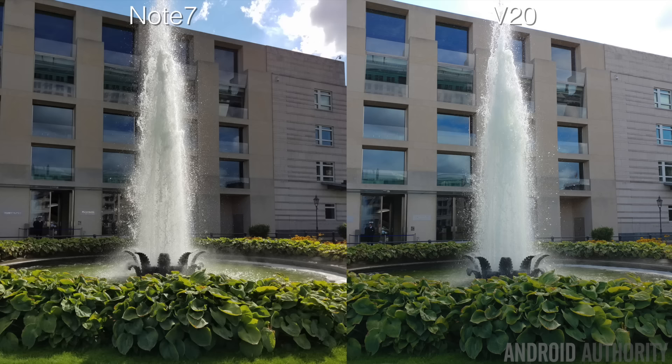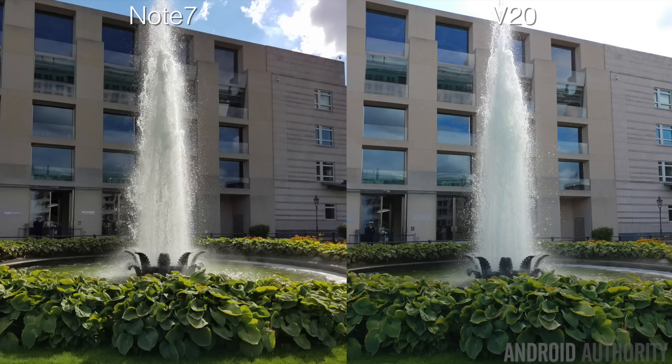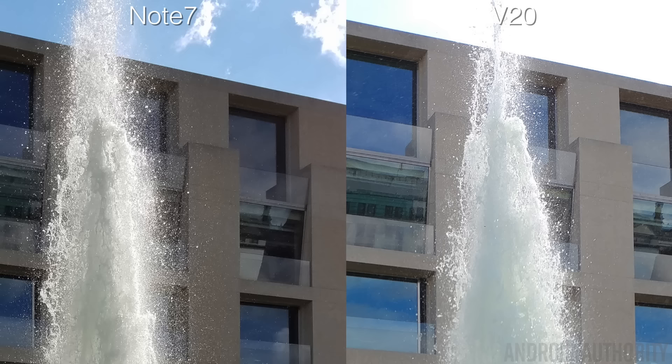In this type of shot, the warmer tone works really well in Samsung's favor — the sun reflecting off the leaves around the fountain is much more prominent, whereas on the V20 it almost looks like there isn't any sun at all, as if it was shot on a completely different day. Dynamic range is also noticeably better on the Note 7, easily seen by looking at the clouds: you can see the sky and cloud details on the Note 7, while on the V20 it's completely blown out and overexposed.